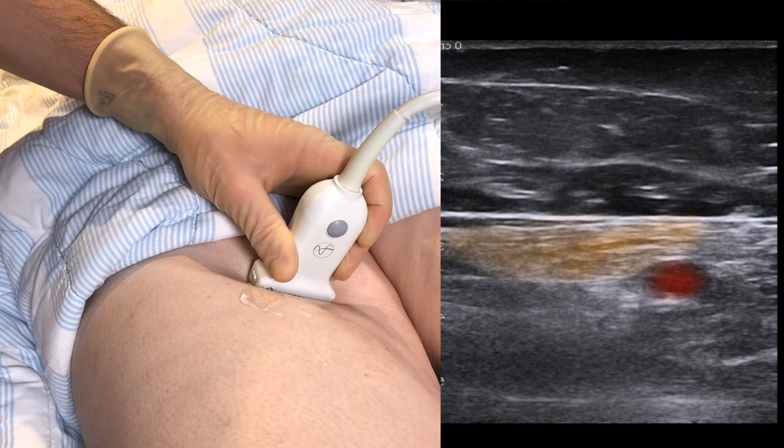The saphenous nerve is usually located in the area medial to the artery, here marked in green, but there are anatomical variations.